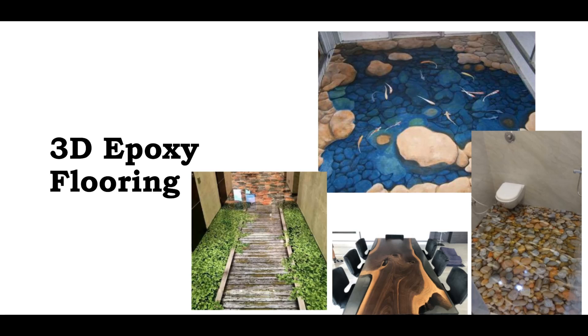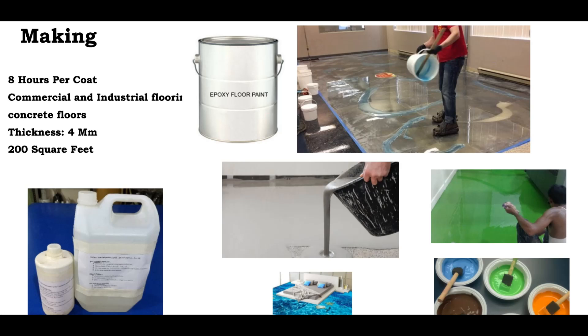This is the concept of 3D Effective Flooring. This is the first time we will see this. This is the Manufacturing Unit.